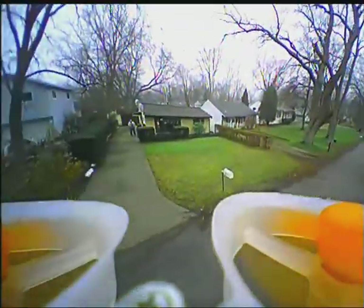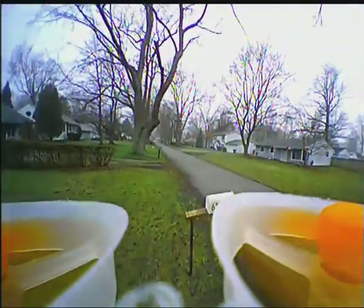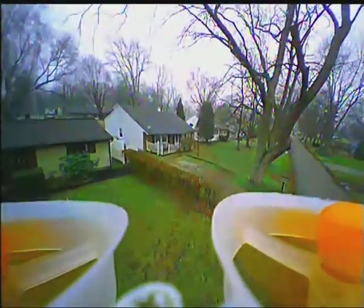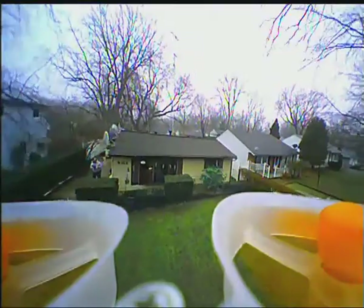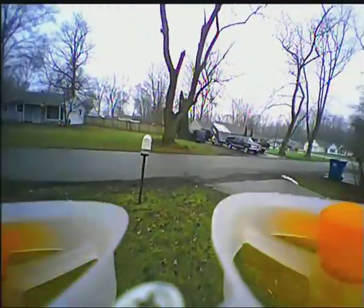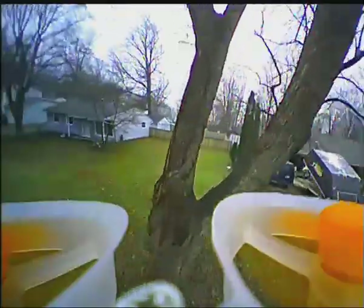In a straight line where you're unobstructed it works okay. You can see me standing there between the house — my house is aluminum sided — so once I get towards where the signal has to pass through the aluminum siding, it kind of breaks up on me.